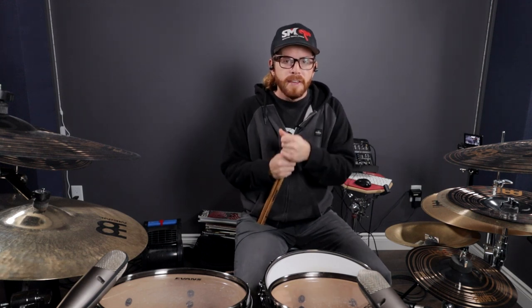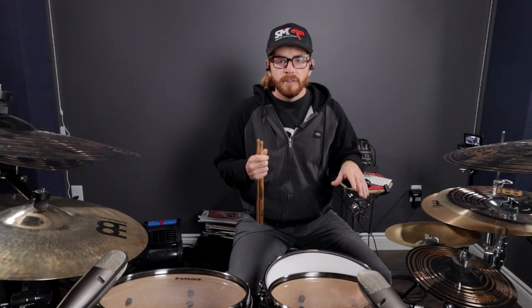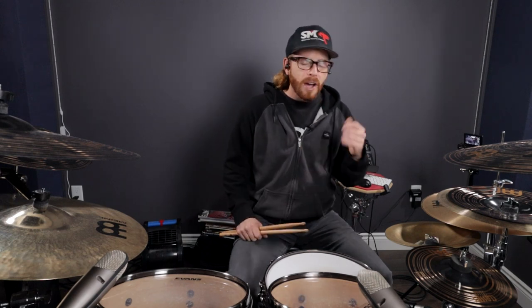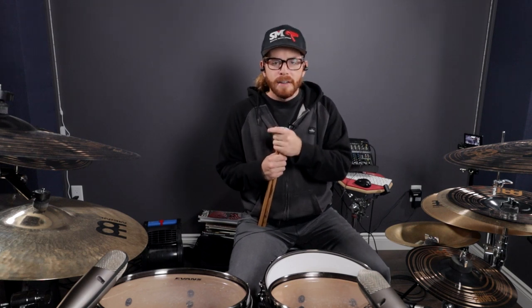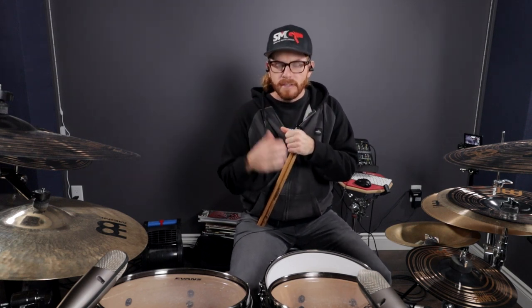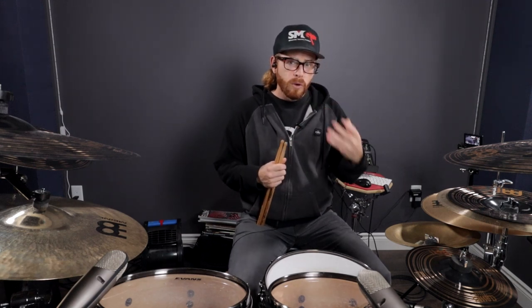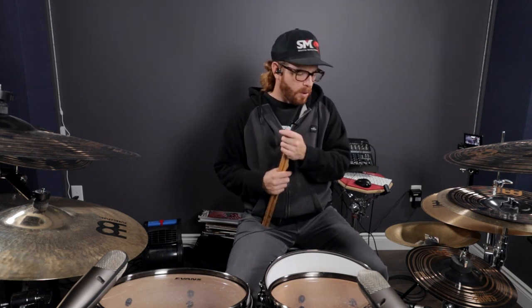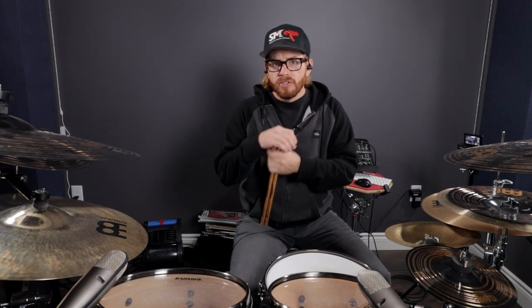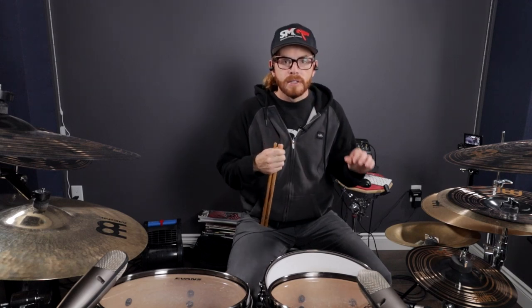The next thing I want to talk about with the ankle technique is that your pedals are most likely not the issue, but the spring tension will definitely help you with the rebound on this technique. If you've got very low spring tension on your pedals you're going to have to work a little bit harder to get the rebound off the skin, especially if your batter skin is tuned pretty low, because we're playing off that rebound and controlling it with our ankle. You may want to tighten up your bass drum skin a little bit, or if you don't like the sound of it you can tighten up the springs on your pedals.